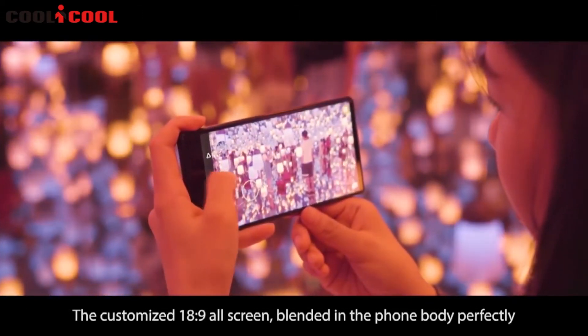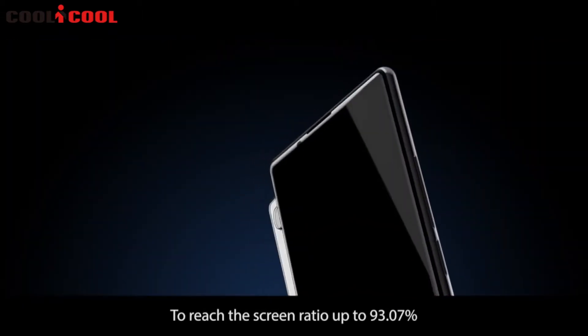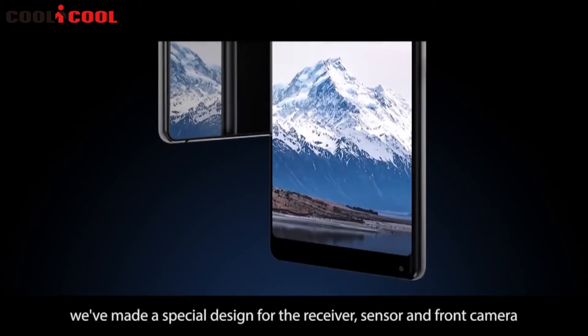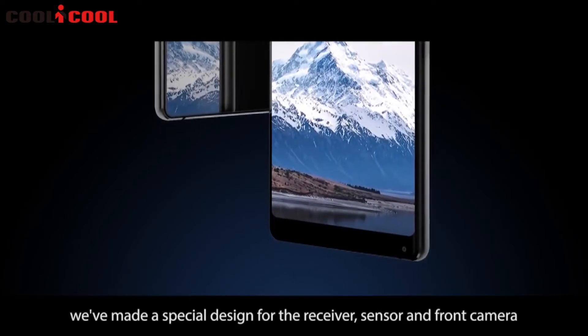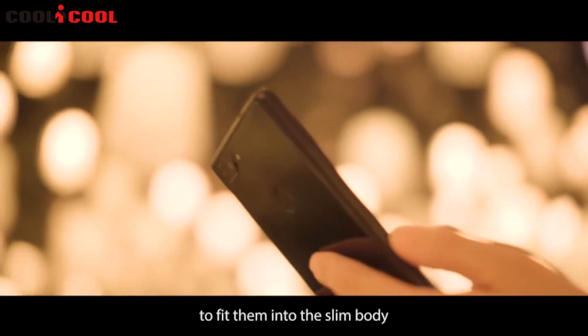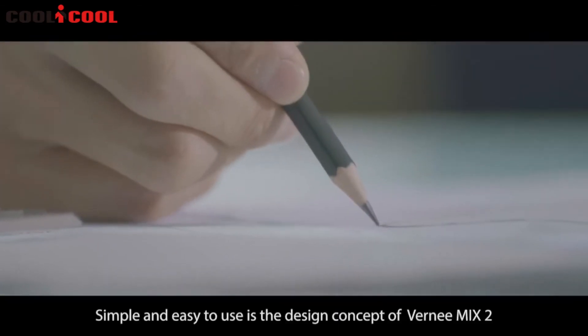The screen ratio reaches up to 93.07%. We've made a special design for the receiver, sensor, and front camera to fit them into the slim body.